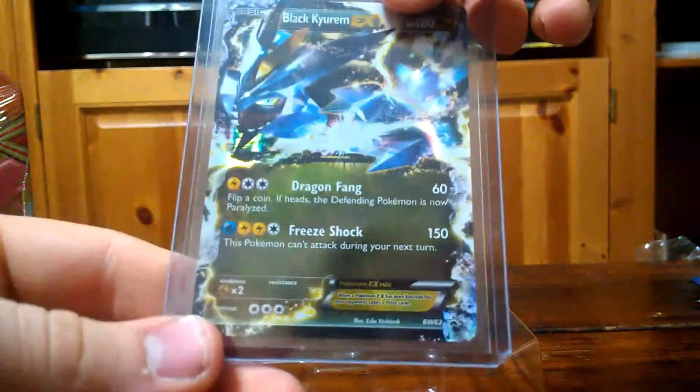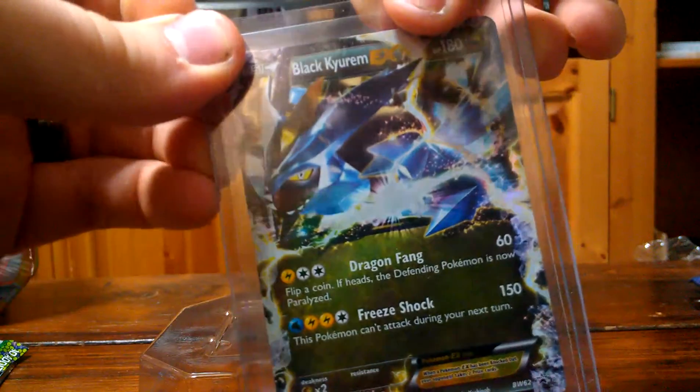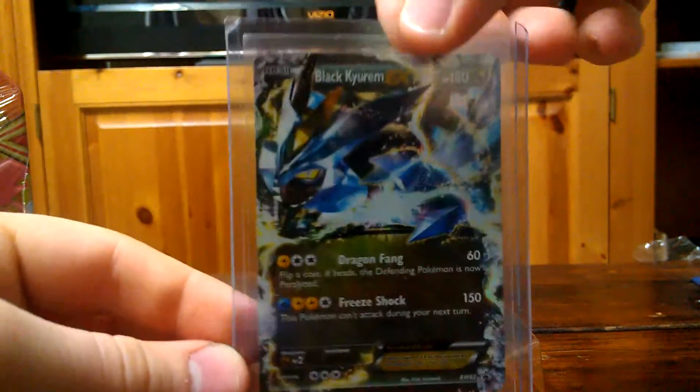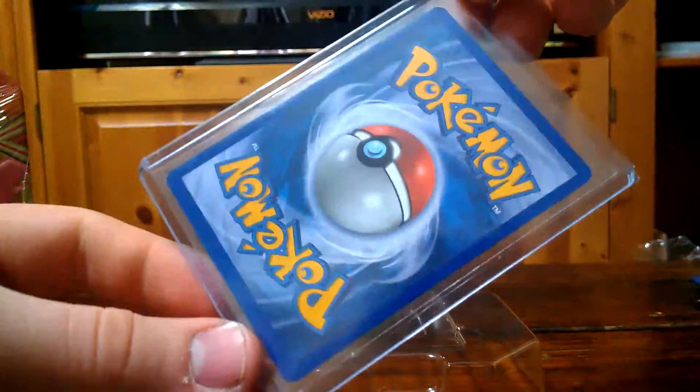That's probably the best way that you can really sleeve your card. I know a lot of people like to use the binder covers or the binder pages with the nine slots. Those are good, but just to be extra careful, go ahead and throw them in these — especially your more expensive promo cards, shiny, any holo cards you ever get.